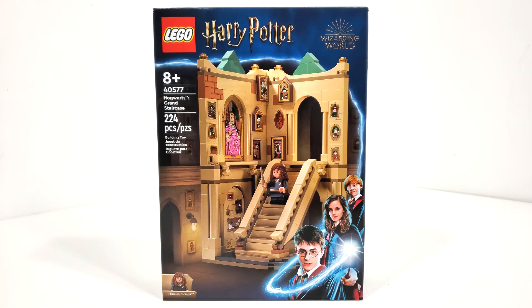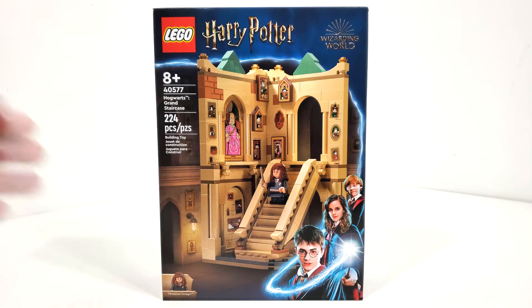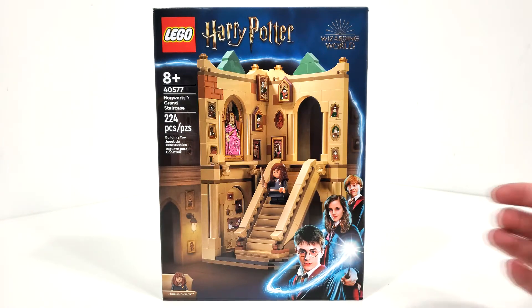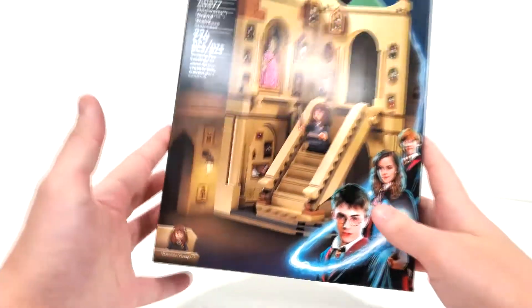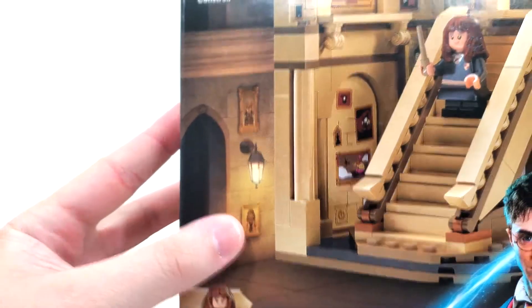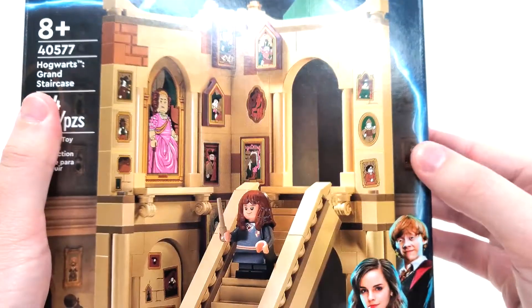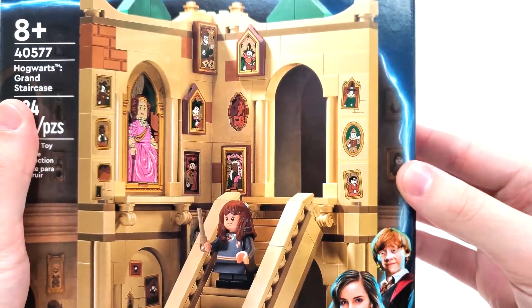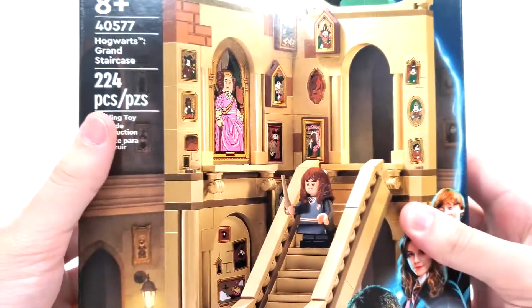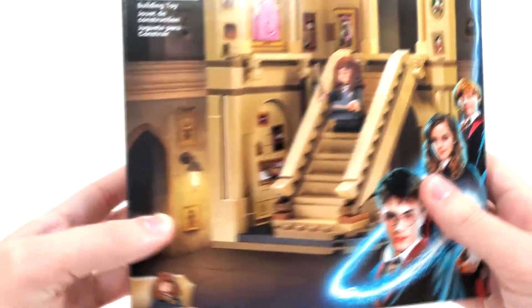Starting off by taking a look at the box art, you get your logos from the top — same style that you'll see from last summer — with your characters at the bottom, including a minifigure of Hermione. You have a little bit of a darker Hogwarts for the background, and it's really funny that we have some portraits of various characters like Hagrid, Professor Trelawney, McGonagall, Moody, Dumbledore, and Snape. I just find it really odd that there are portraits of them here, and that some of them use older variants of their minifigures.